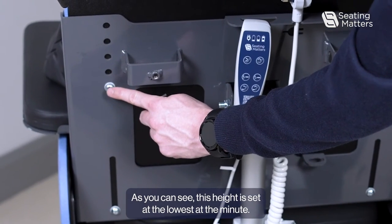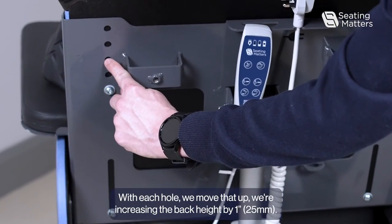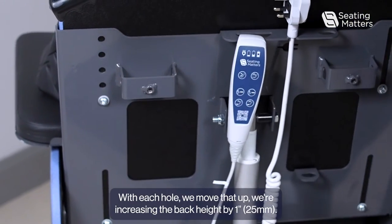As you can see, this height is set at the lowest at the minute. With each hole we move it up, we're increasing the back height by one inch.